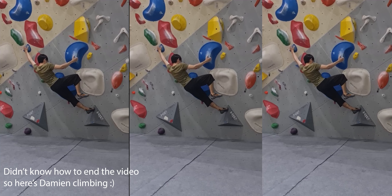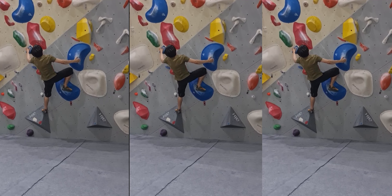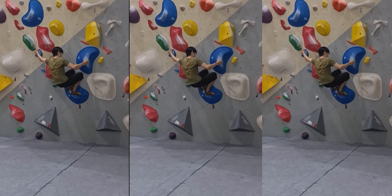If you guys want to go visit FitBlock, I'll leave all their information in the description below. Thanks for watching, and I'll catch you guys in the next one!